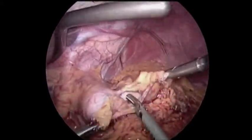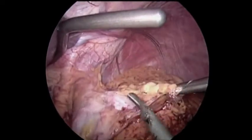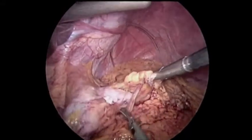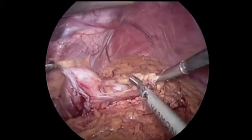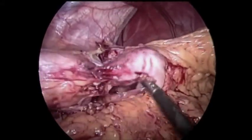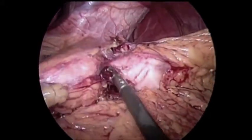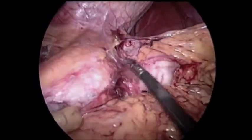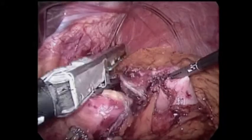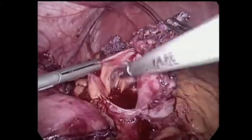Looking back up toward the gastric pouch — we had divided the lower part, so the pouch was now about 4 centimeters long — it was quite densely adherent. Whether it's a VBG or a prior gastric bypass, these staple lines are very adhesion-forming. The gastric pouch on the left of the screen was quite densely adherent to the gastric remnant on the right. I did my best to carefully dissect and separate the two, but they were really stuck. I was nervous about making a hole in the stomach and also concerned there might be a gastrogastric fistula, although we had not seen one on preoperative endoscopy or imaging. Because of the density of the adhesions, I felt it was safest to go through this with a stapler using a green load. After two firings, we were able to completely separate the stomach pouch from the remnant.